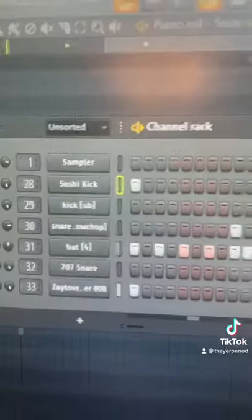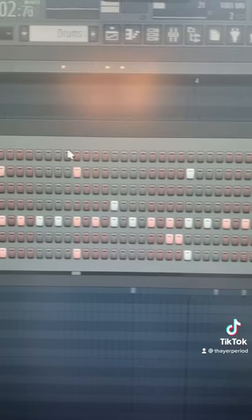We're at 115 BPM. Now add drums. And you're done.